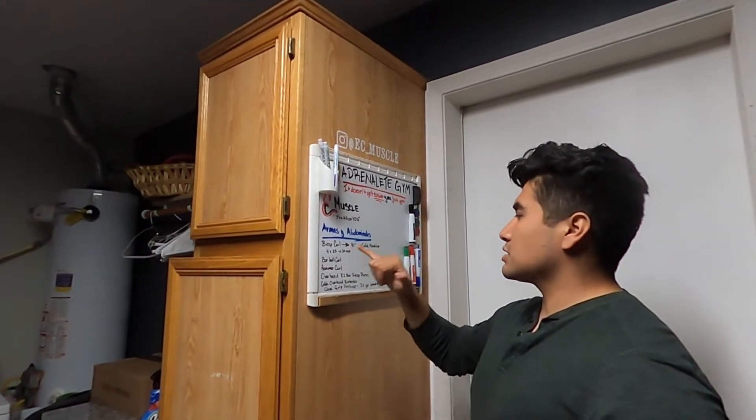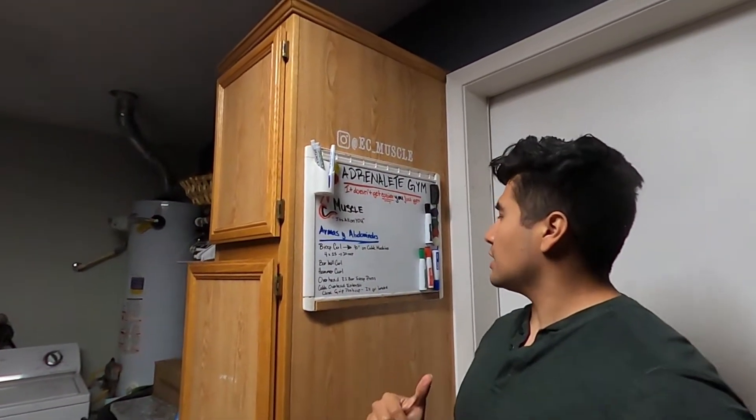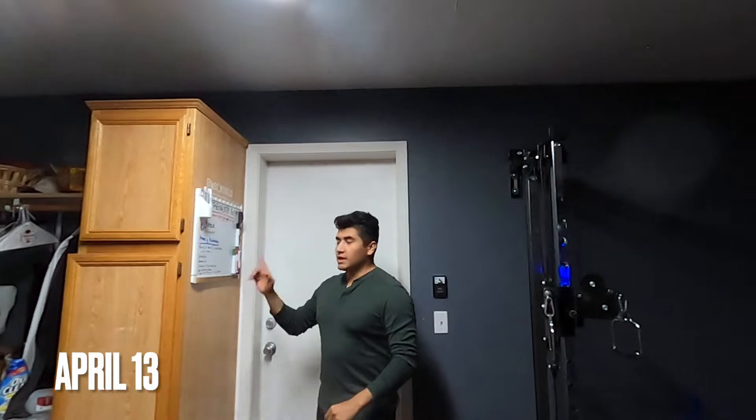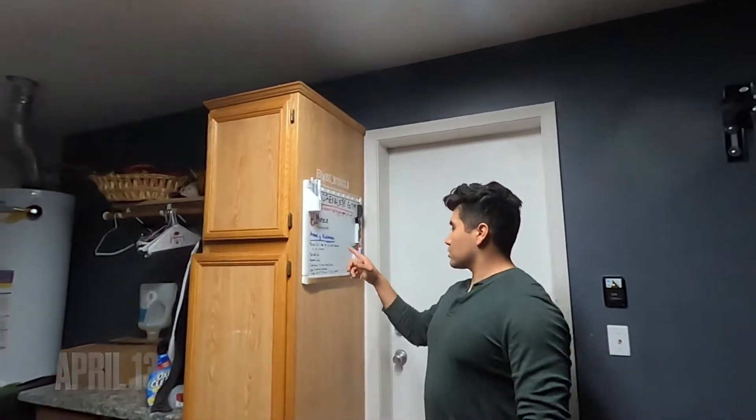Today's workout is going to be bicep. We're going to start with the bicep curl, the 90-degree on cable machine — this one that I have right here. We're going to be using these handles, one of these right here. Next up will be the barbell curl.